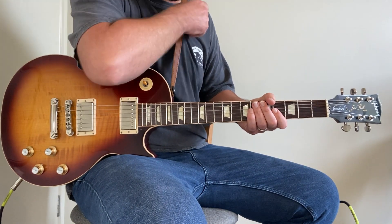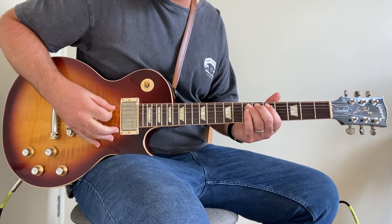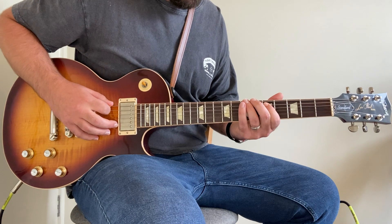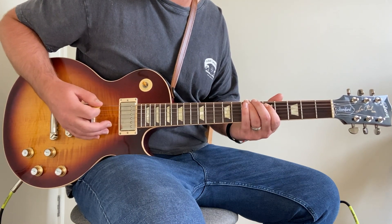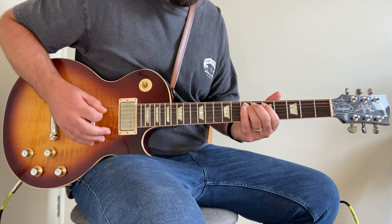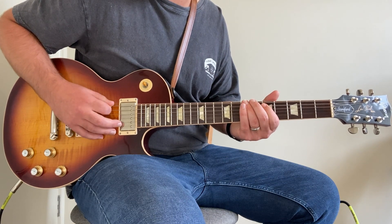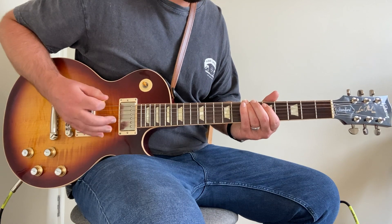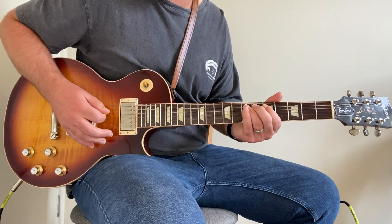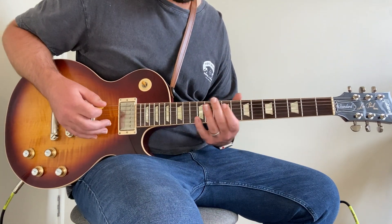This song starts with a low E open, followed by two hits on the seventh fret of the A string, then lift off to the fifth fret, and then back up to the seventh fret of the low E. All together from the start: open, two hits on the seventh of the A, one on the fifth of the A, and then one on the seventh of the low E, followed by three, four on the low E, and then five, seven on the A.